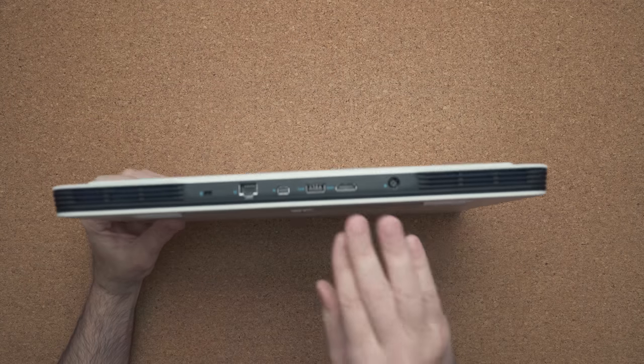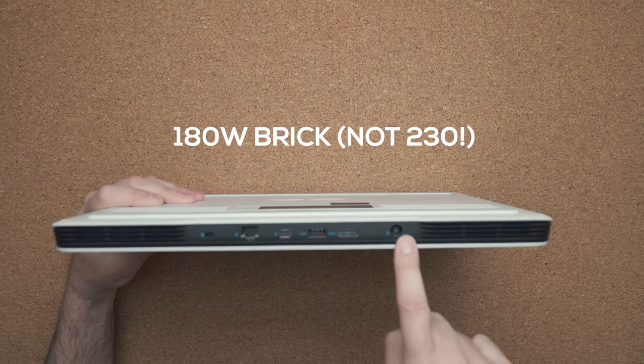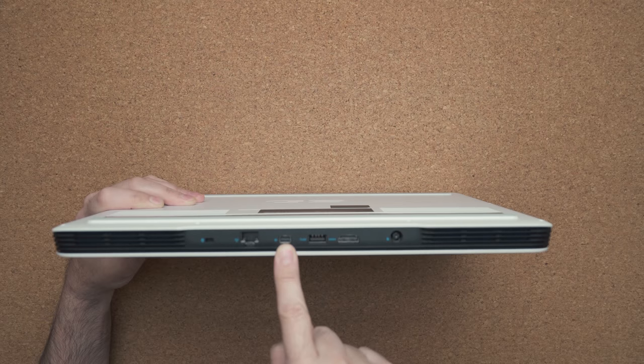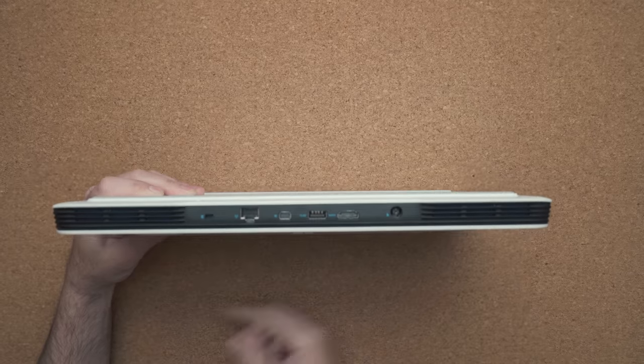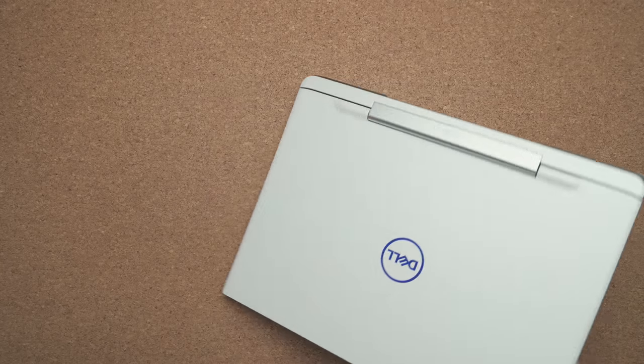On the back, we have your power connector — this is a 230-watt brick — full-size HDMI, USB 3.1, mini DisplayPort, and RJ45 running at 2.5 gigabits, and of course your Noble Lock. On the right-hand side, you have another USB 3.0 port and a full-size SD card slot.